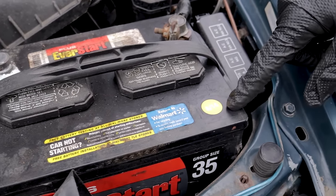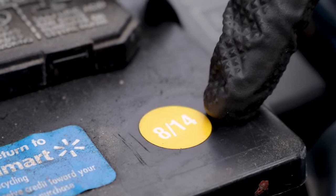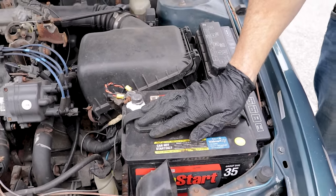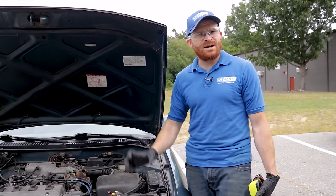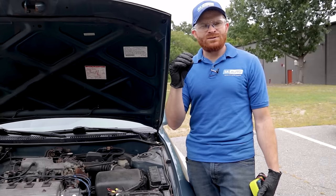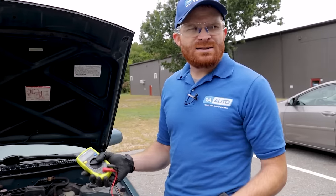Something else to pay attention to is the manufacturer date of the battery. Overall, most batteries are going to last approximately five years, depending on your charging system and how frequently you use your vehicle. So if you leave your vehicle sitting for a long period — maybe several days, weeks, even months — the battery is going to drain down over time, especially if you have corrosion. If the battery charge goes down too much, your vehicle is not going to be able to start.